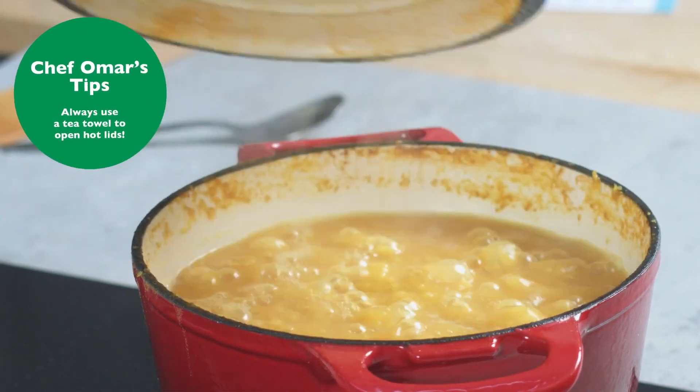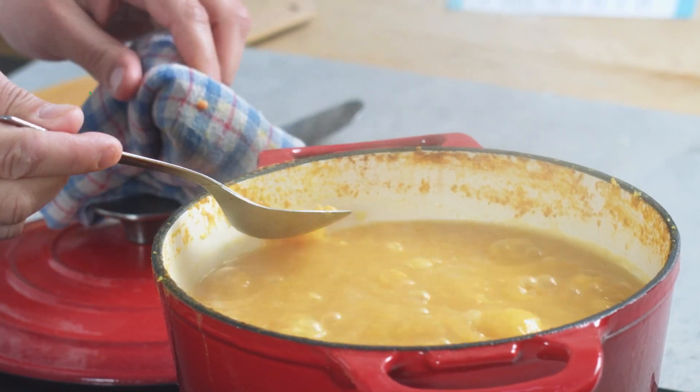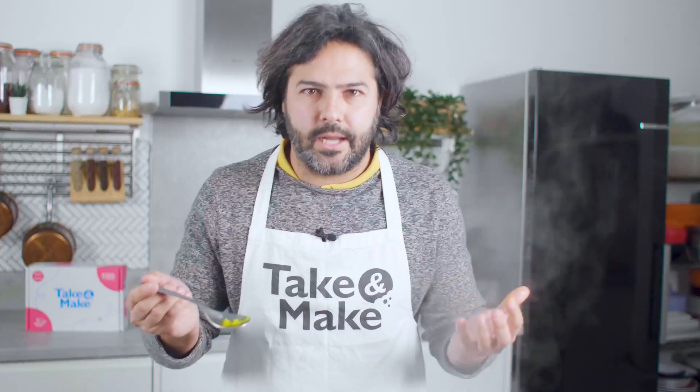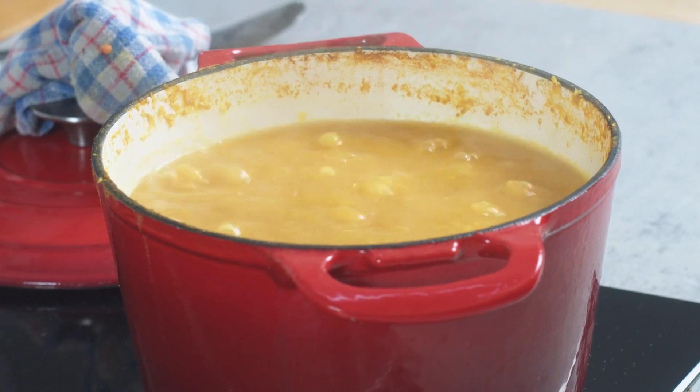15 minutes are gone, so I'm going to check the lentils. You can see they are sort of breaking down — without burning yourself, just press them between your fingers. You can see they are like a purée now, so I'm just going to switch it off so they are ready for when I need them.